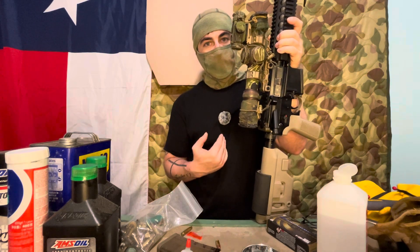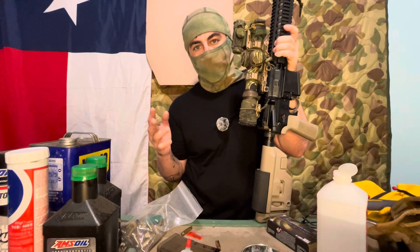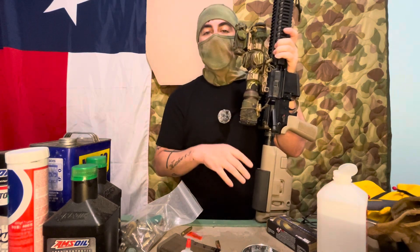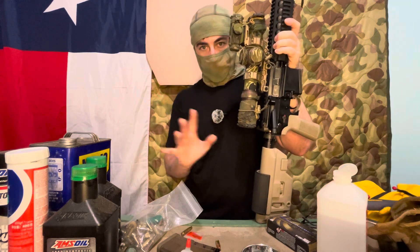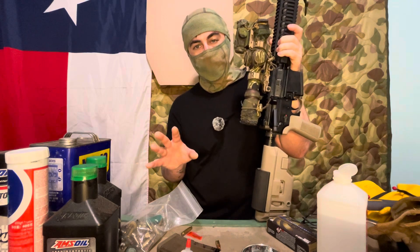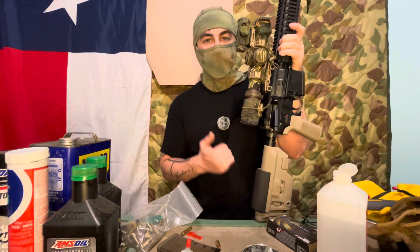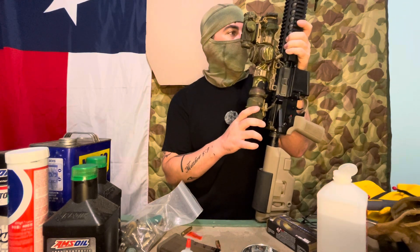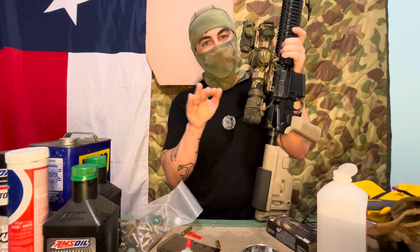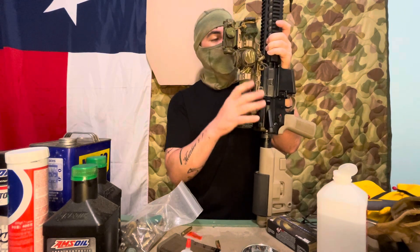For me personally, because there's more case capacity, getting a 6.5 Grendel to 60,000 PSI is not considered unsafe. It is towards the max range — you've got about a 3,000 round bolt and barrel life at most before you see too much accuracy degradation and start having failures. But you get that extra oomph behind it, and you get that extra distance and range specifically.